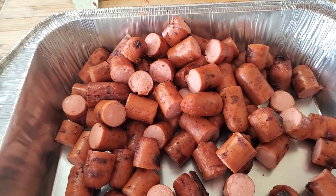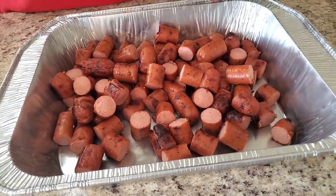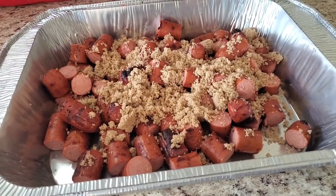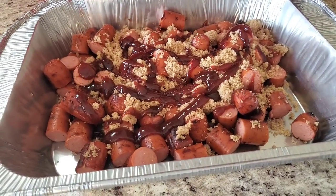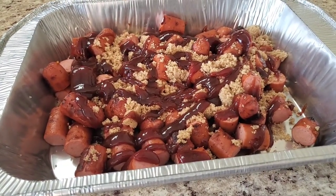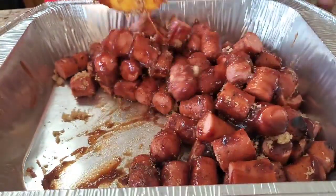Okay, now what we're gonna do — my hands are clean, for those people in the back. We're gonna put like a half a cup of light brown sugar in here. You can put less if you want — I know some people think that's just too much sugar. Then you're gonna put your favorite barbecue sauce. Sweet Baby Ray's is mine. Just mix this together, and then we gotta put it back on the grill.